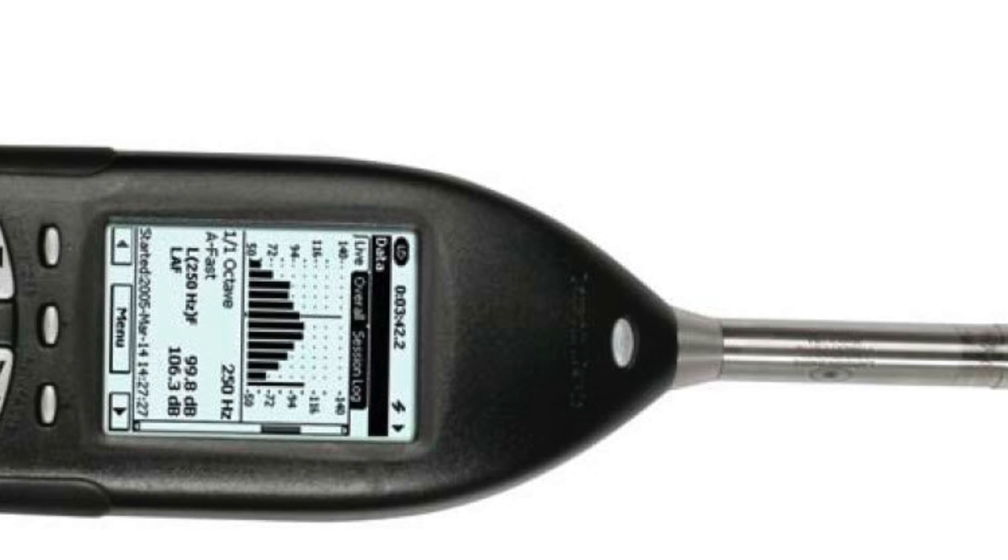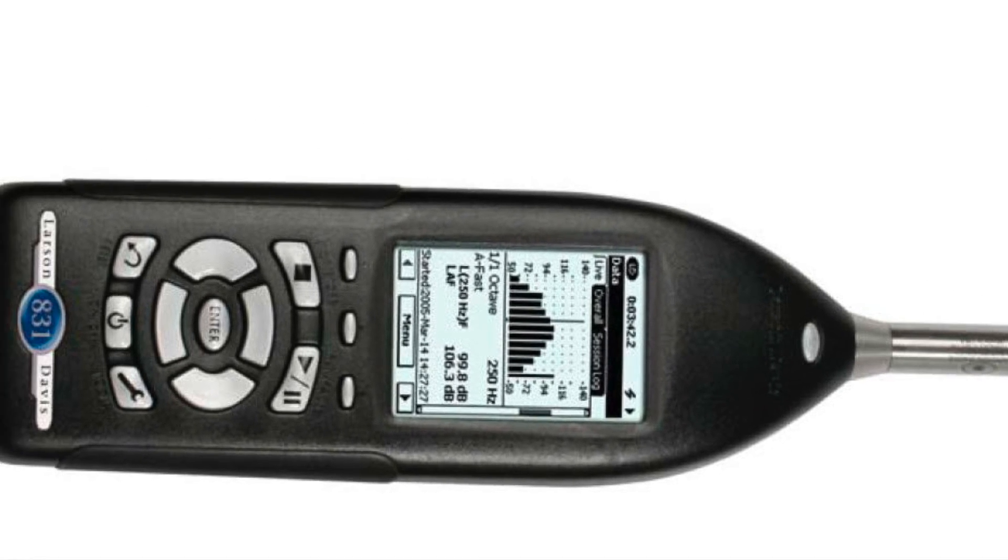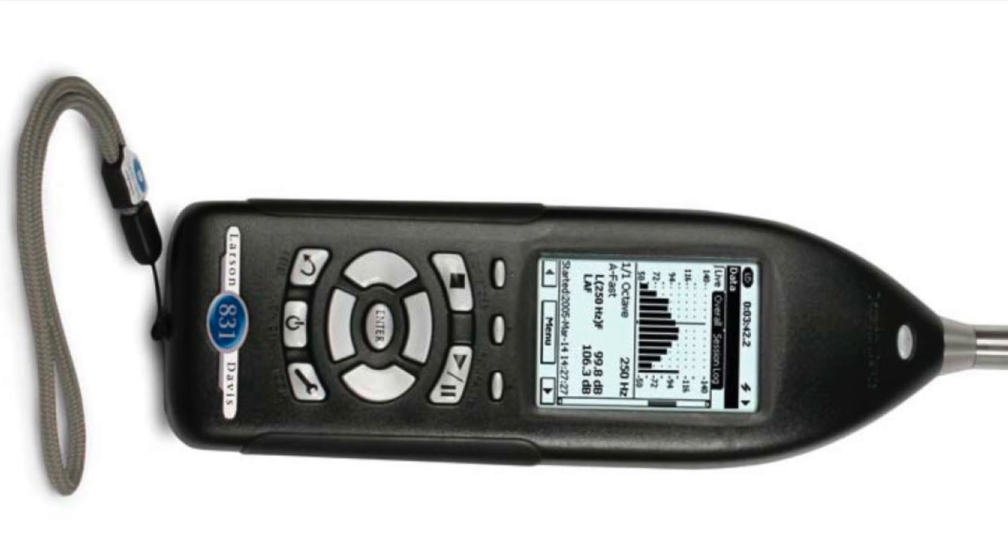The 831 is the top level instrument, enabling you to add functionality for reverberation time, HPD selection, noise reduction validation, FFTs and tonality.